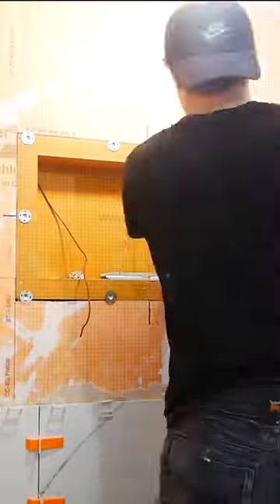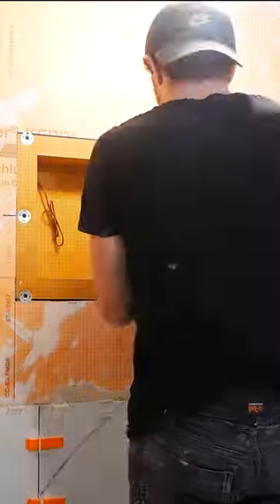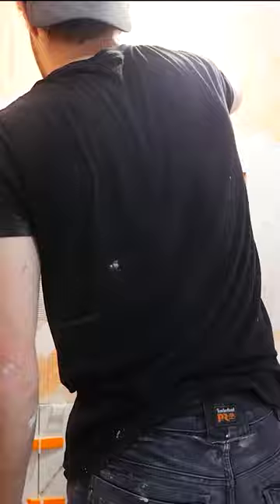I insert my niche, screwing it in with some screws and washers, and poke my low voltage wire through for the LED lights in the niche. I waterproof the seam in the middle as well as the exterior joints, and then let that set up before resuming tiling the next day.